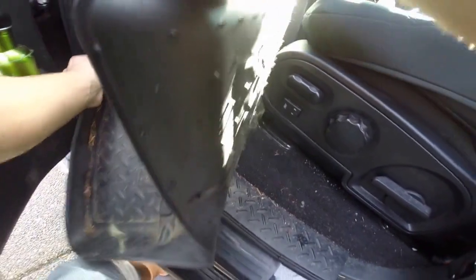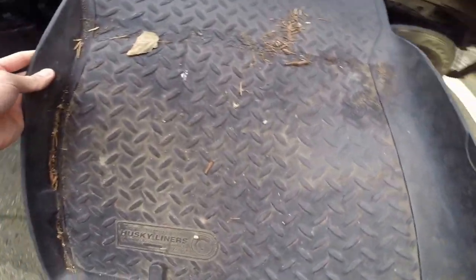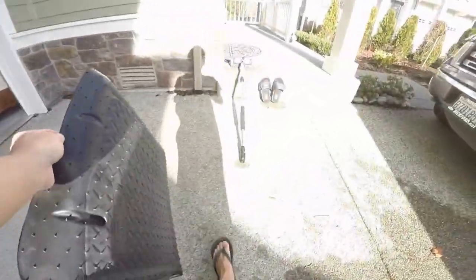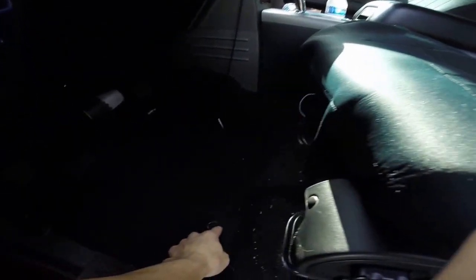Here I'm taking it out and you can see all the dust and leaves and everything that it's caught. Works pretty well. I haven't emptied these for probably three to four months, so I'll show you later in the video how to wash them off and how easy they dry. These Husky liners also carry a lifetime warranty against any cracking or breaking — just contact Husky liners, send a proof of purchase, and they'll send you a new one.